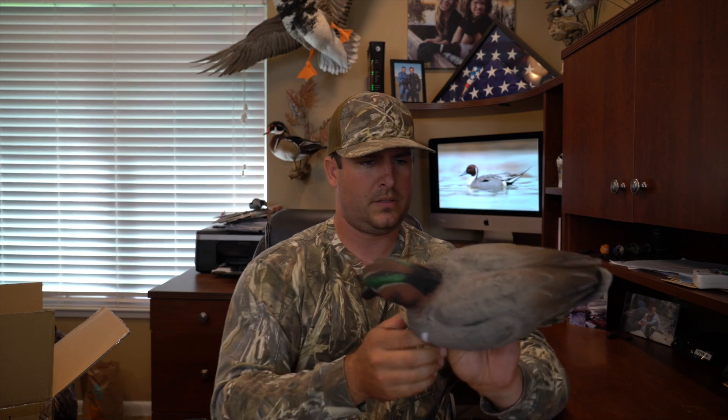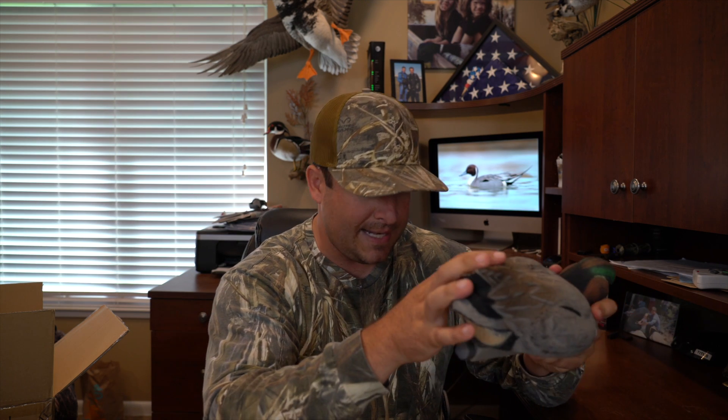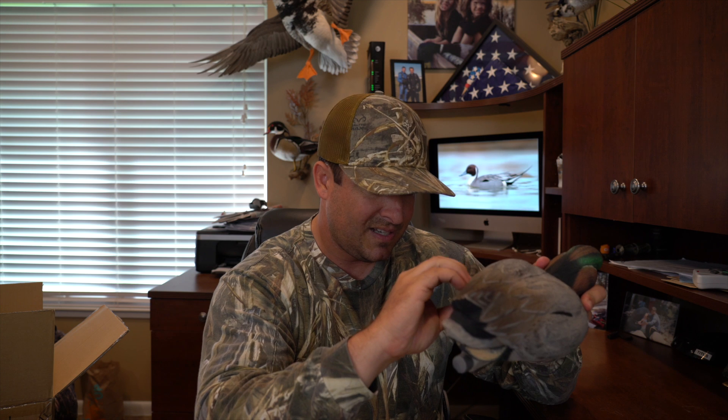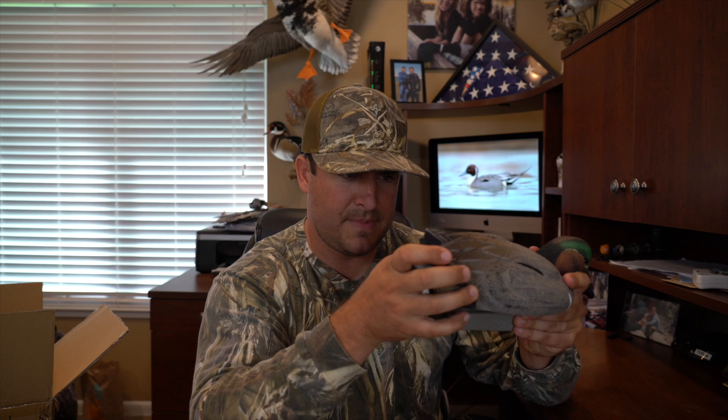Those don't look bad at all, actually look pretty nice. I like the real super matte finish. They've actually got actual divots instead of just black spots — it's actual grooves for the black spots in the chest. I like this, it's not flashy, not shiny. It's not gonna give off a sheen. You know in one of my videos I've sprayed flat matte clear coat on decoys before, but these will definitely not even need that.